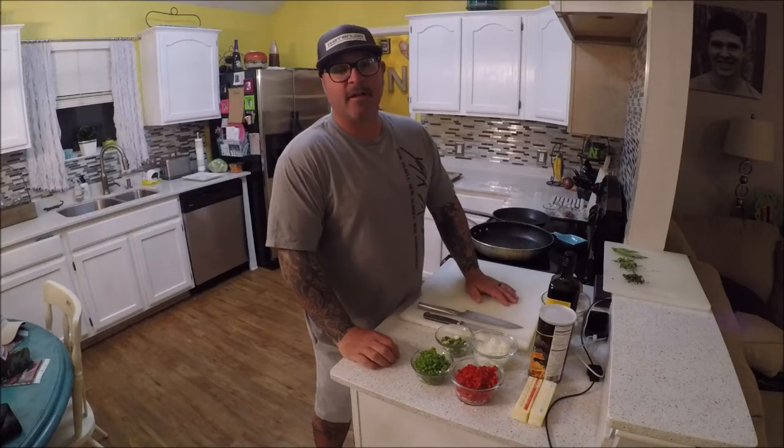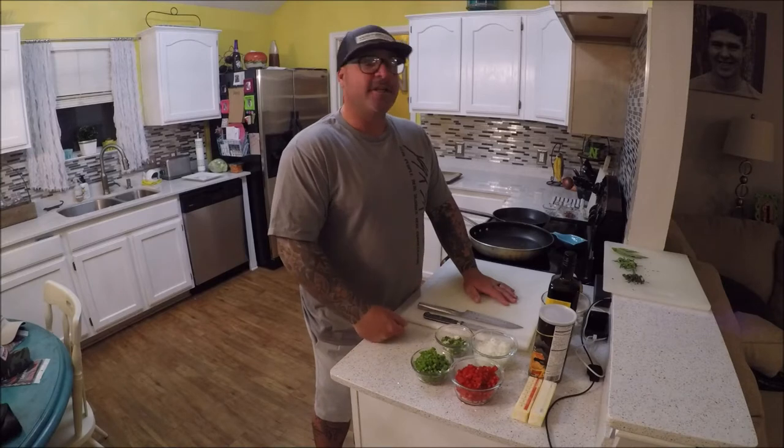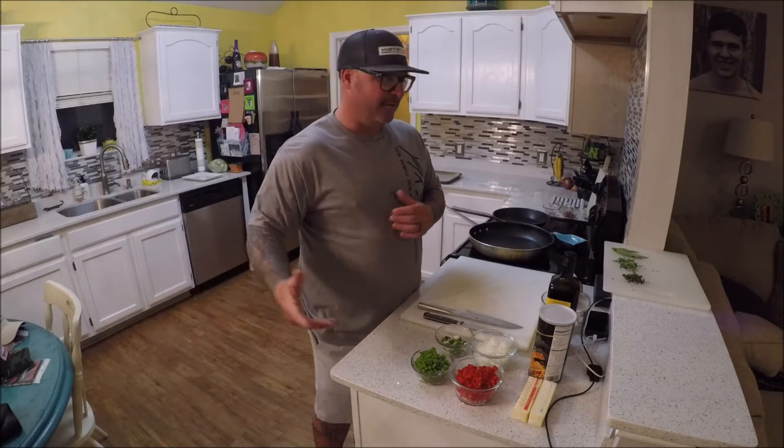Hey everybody, it's Dustin, Tidewater's Fishing. We're going to do the cooking portion of this catch and cook. I happen to catch a small flounder a couple trips back on my first cast. I'll fade to that and show a little segment catching that fish.